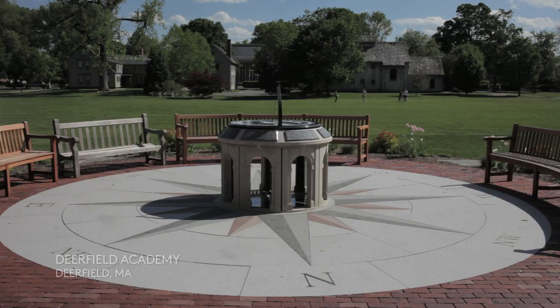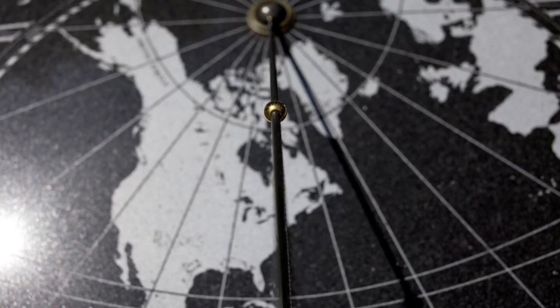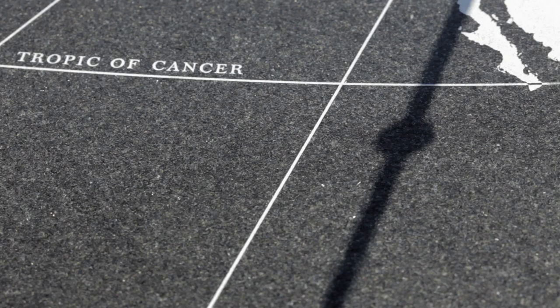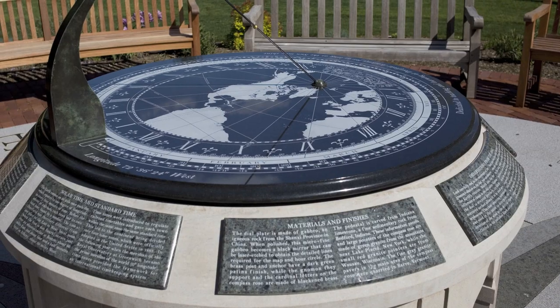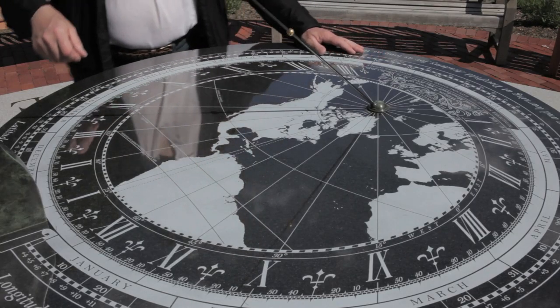The dial has a gnomon that casts a shadow, and the bead in the centre is the centre of the projection. Wherever the shadow falls on the map tells you the time of noon at that point. Wherever it falls on the hour scale tells you your own time to the nearest minute. Because the bead's shadow falls on the dial itself, there are always lines engraved on the dial — one being the Tropic of Cancer, which the bead's shadow will follow in mid-summer. The equator is a straight line because it's a great circle of the earth. You can also engrave birthdays and wedding anniversaries on the dial to personalise it.